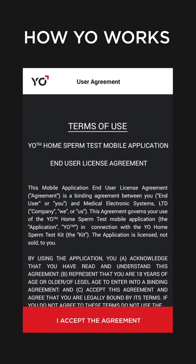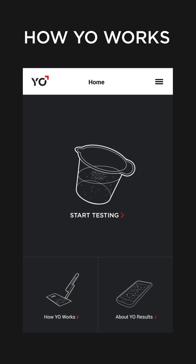Accept the terms of the user agreement by scrolling to the bottom of the document and tapping I accept the agreement. Tap Start Testing to begin.